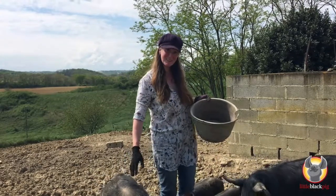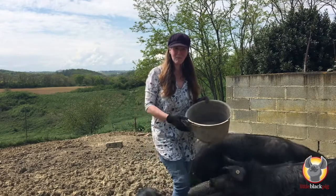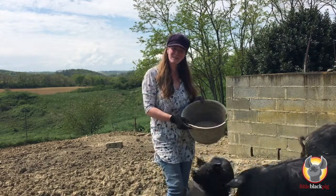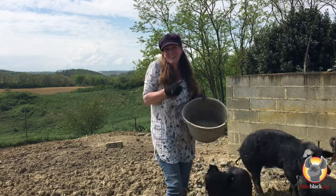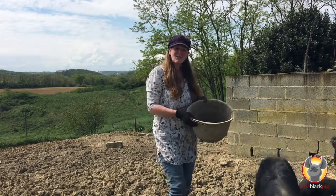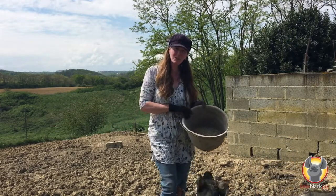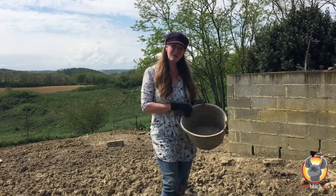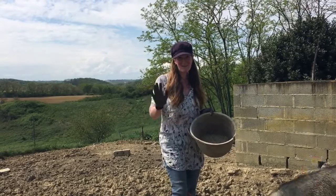So it's goodbye from me today from Little Black Pig. I hope you have a lovely Easter weekend. Please write any comments about anything you found interesting from today's video in the link below. A like and a subscribe would be amazing. And if there's anything you particularly want to learn about on our farm, I'll be happy to show you more videos — send me the topics you'd like and we'll get on as soon as possible. Have a good weekend, bye!